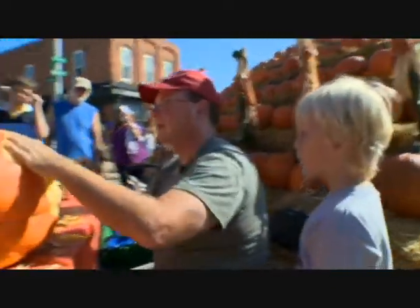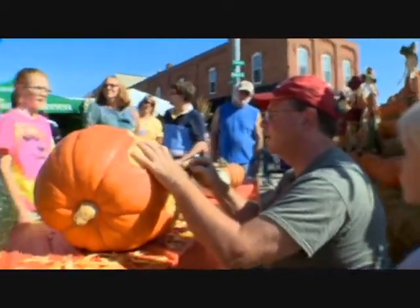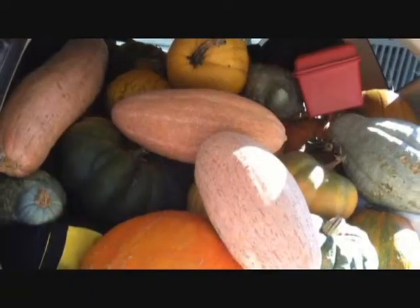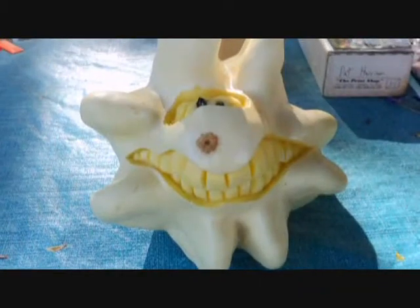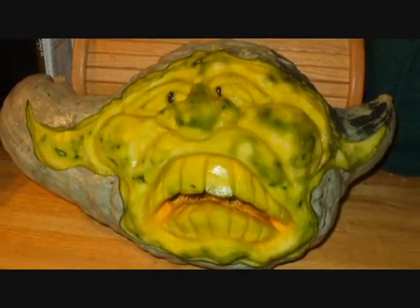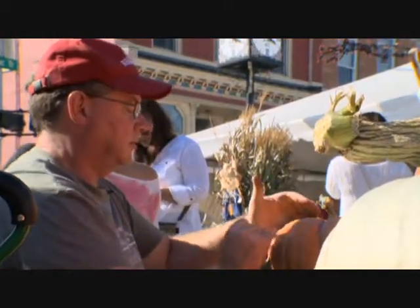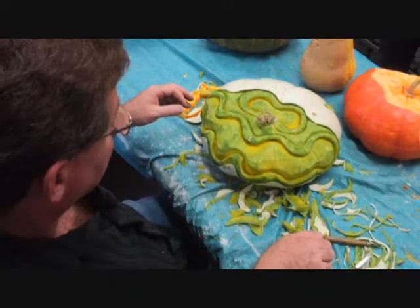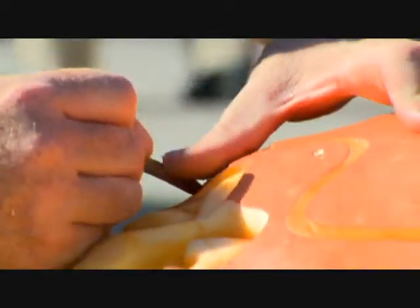There's a man who comes to our town each year at harvest time with a wagon full of pumpkins and a squash of every kind. The important thing for me is finding the right pumpkin. I look for shapes. I don't like to do your perfect round traditional jack-o'-lantern. I look for pumpkins that already have a shape and a face to them, and then after that it's all freehand. I use an exacto knife and paring knives and clay tools, and I usually have no idea what I'm doing. I just start cutting.